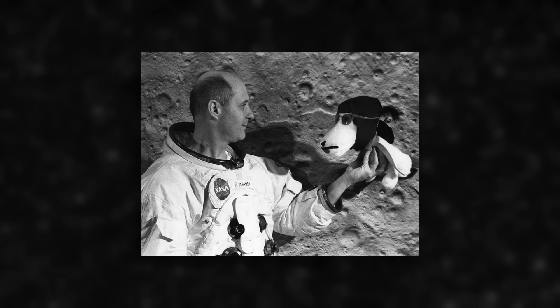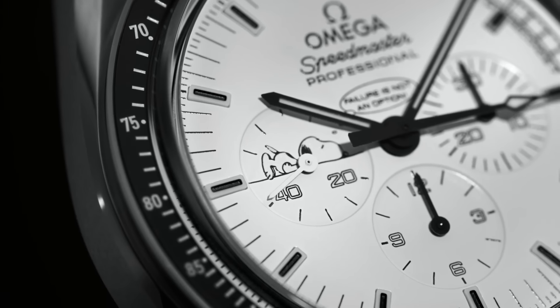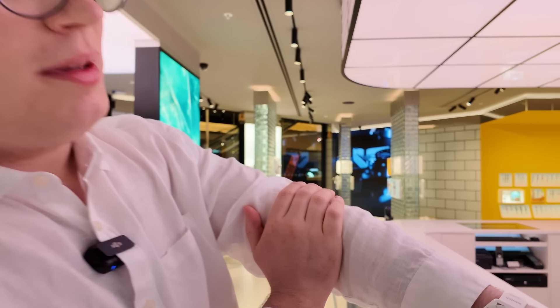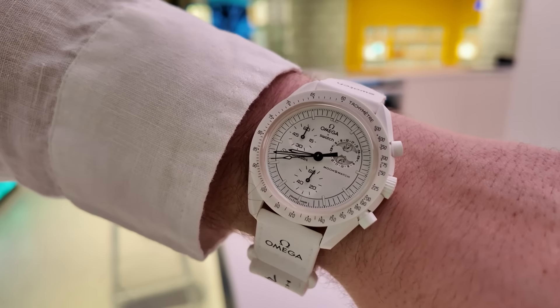You might be asking why Snoopy? Snoopy is NASA's official safety mascot, which is a thing that space agencies can have. And of course the Apollo 13 Silver Snoopy Speedmasters are legendary in the Omega community — really, really collectible.